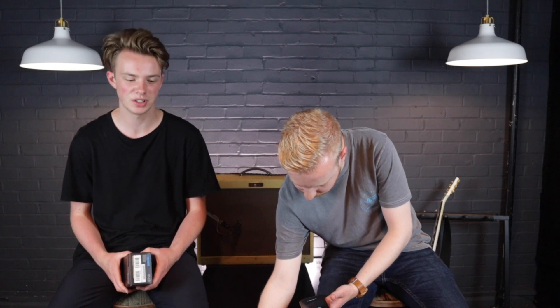Thanks so much for coming by and watching this video. If you want to buy this pedal we have it for sale — there's a link below where you can check it out. It's in the box and only been used for a demo. Be sure to subscribe and follow along because we're going to be learning together as brothers, and hopefully taking you guys along the journey as well. See you next time!